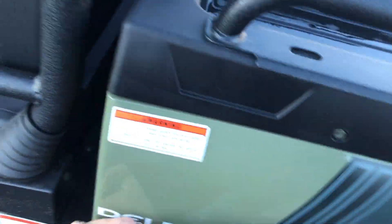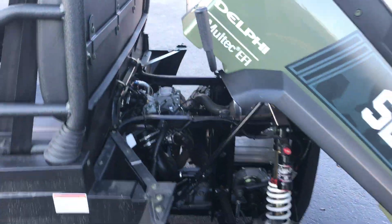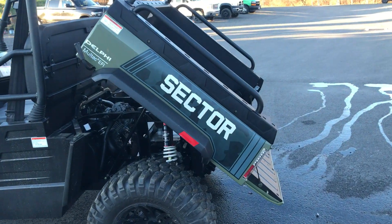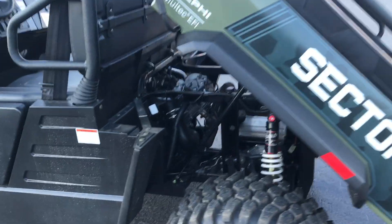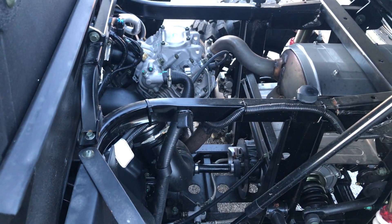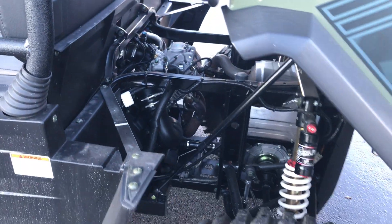Let's give this thing a quick dump — nice steep dump angle. Inside, it's easy to access the engine for service. The engine is positioned behind the seat so in the summertime it's not that hot, giving you a nice comfortable ride.